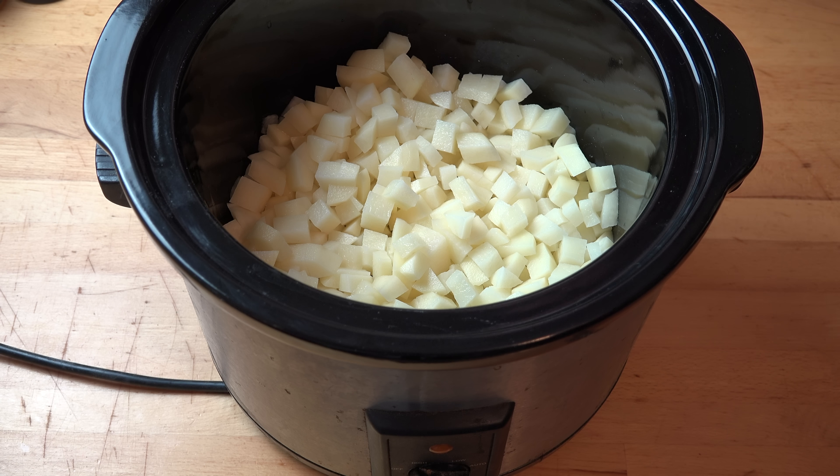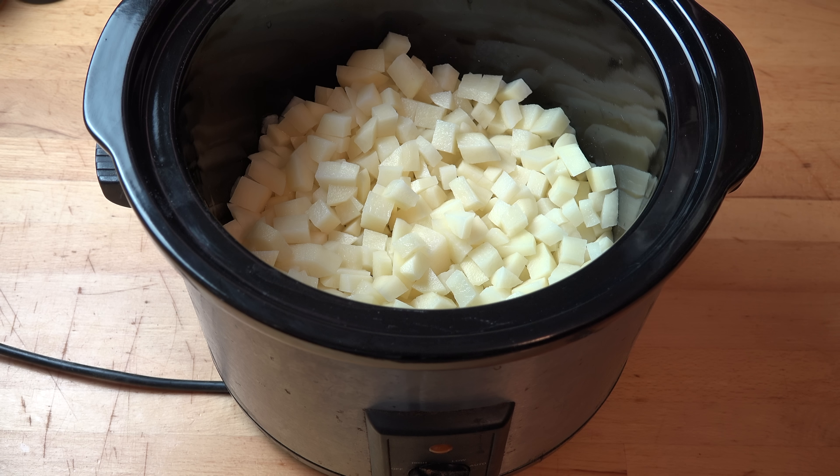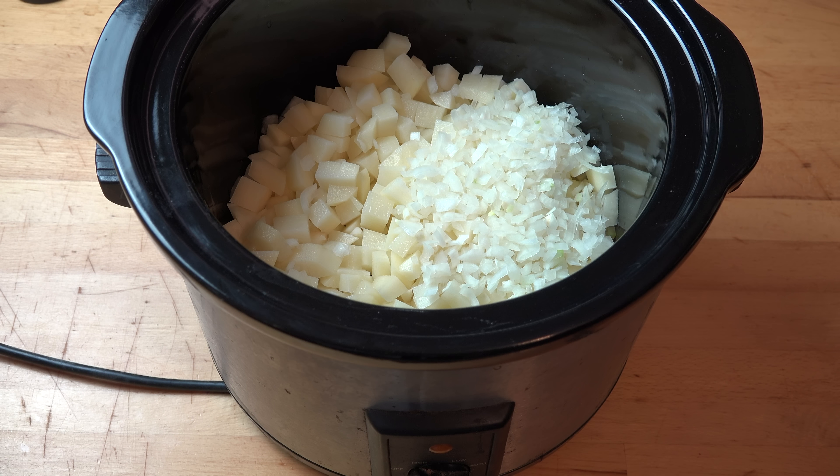To that, we're going to add in one onion, which I've just finely chopped. I used a white onion today, but feel free to use a brown or yellow onion — as long as it's chopped up small, it gives that lovely savoury flavour.